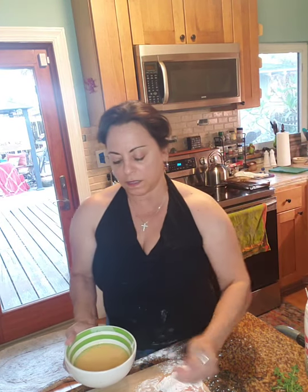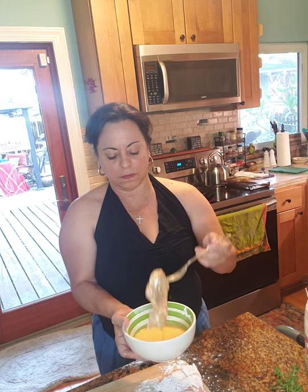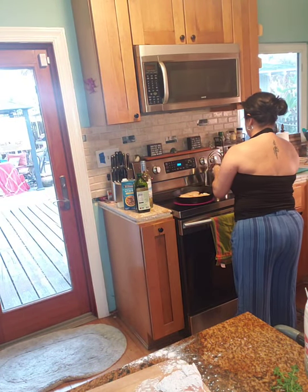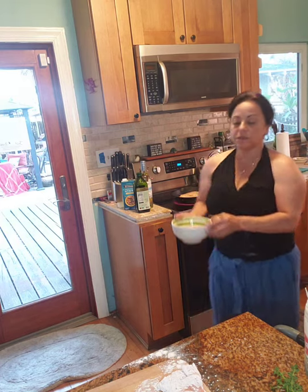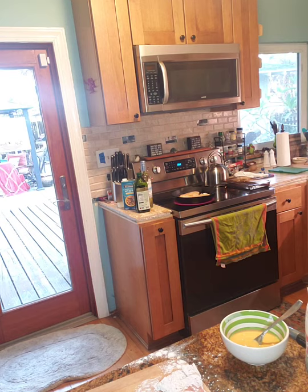Sometimes you have to bump up the heat a little bit and then just put it back down. That's about as much as we can put in the pan right now.